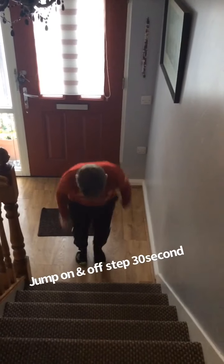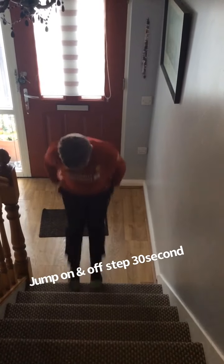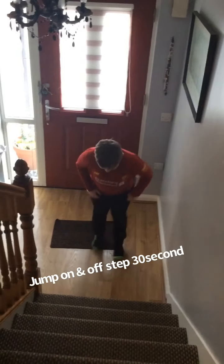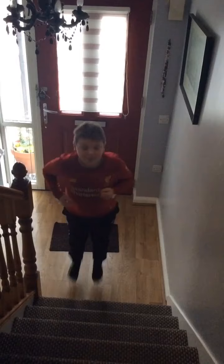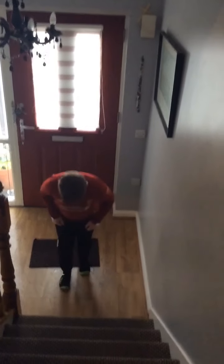Keep going Leon. Keeping the head up nice and straight. See, you're just using your knees up and down. And you don't have to jump back this far — just nice and short jumps, that's it. Keeping it nice and controlled. Keeping the body up. Keep going Leon, a couple more. Easy. That's it.